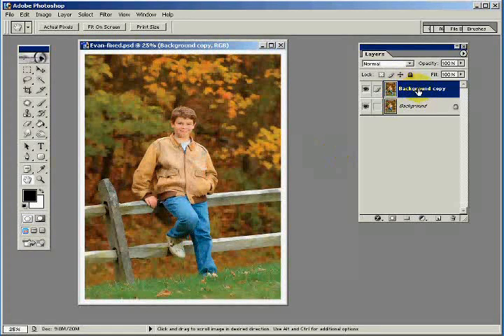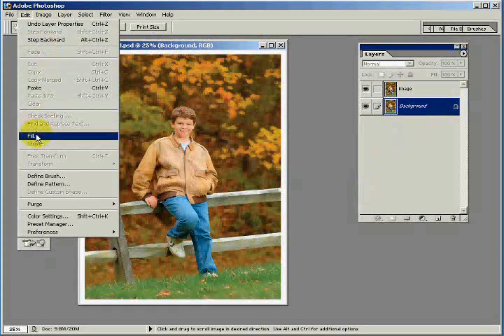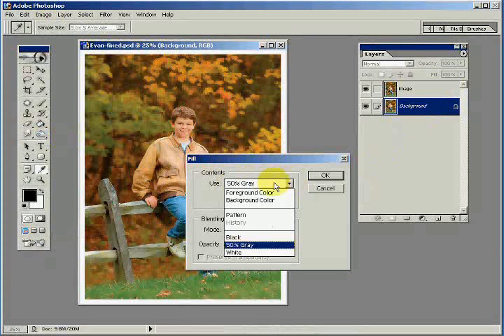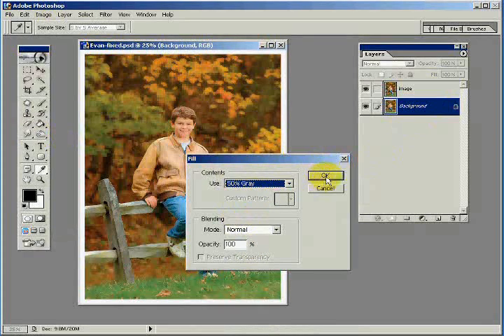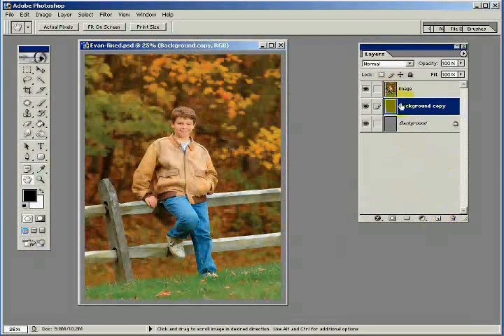Let's rename this layer as 'image.' Now click on the background image and let's fill this with gray — 50% gray. Let's do this again: grab the background, copy it, drag it down to the copy icon.